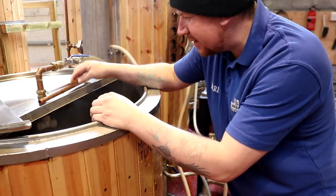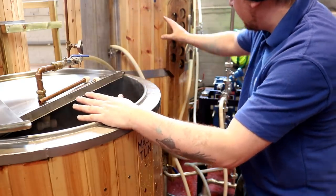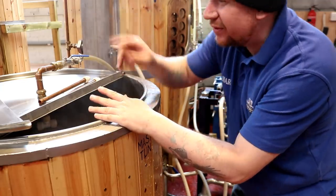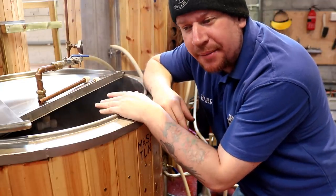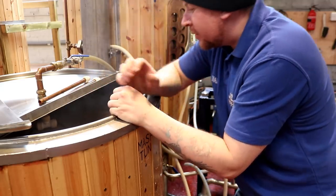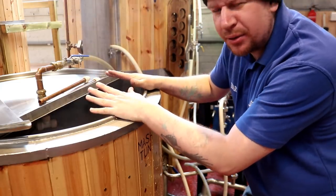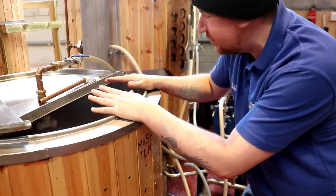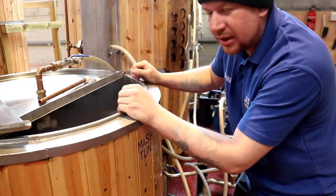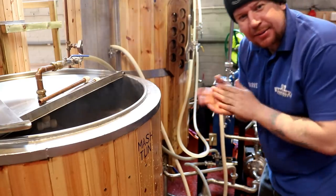You really don't need the recirculating sparge arm if you don't have it. The mash tun's had its acid treatment, it's empty, and the acid is over there waiting to go into the fermenter — we recycle that acid and sanitise the fermenter with it as well. In 15 minutes' time we're going to move the sweet wort across into the boil kettle and perform the sparge, of course. It's as simple as that.